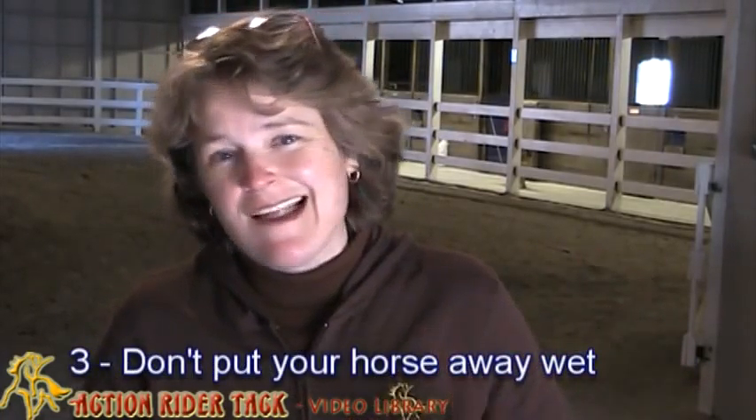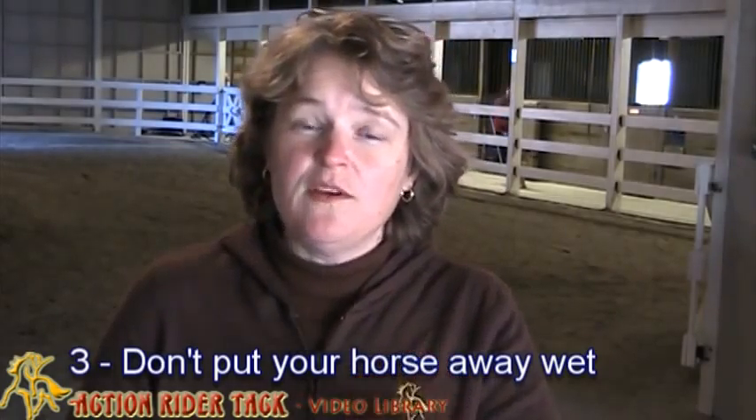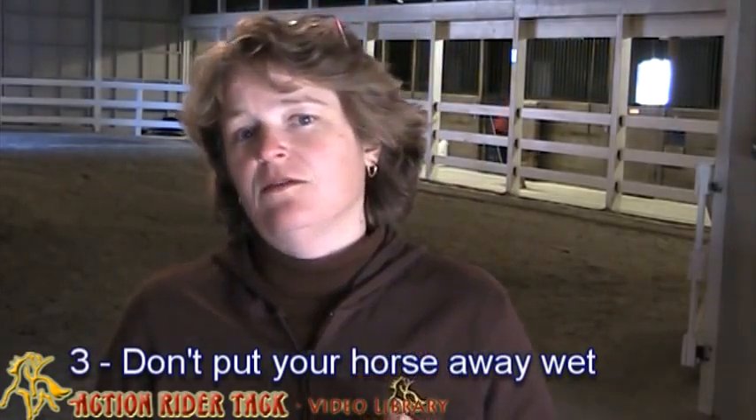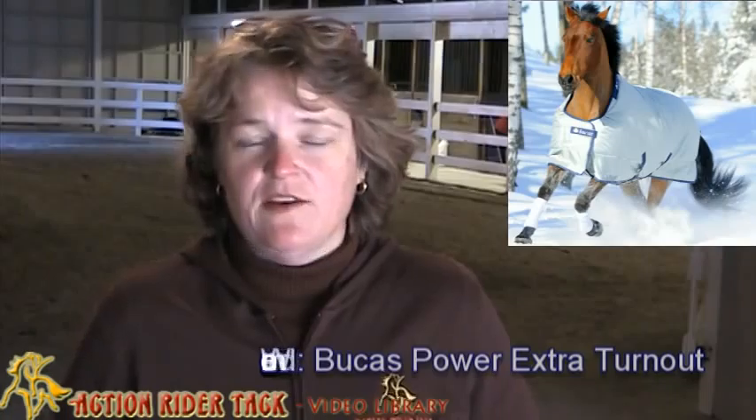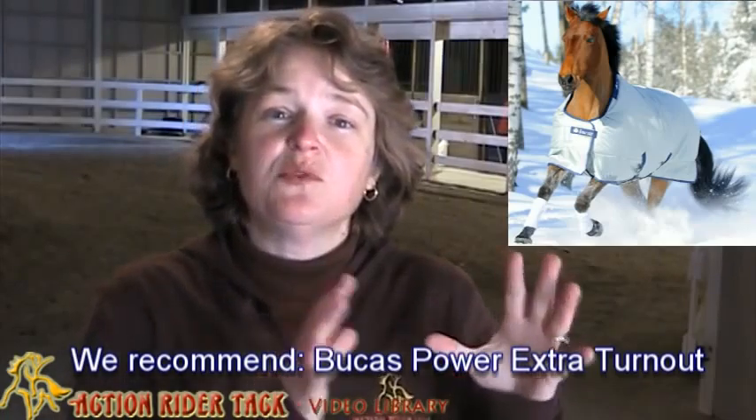The third thing you can do — and this is a really great tip — do not put your horse away wet. Wet and cold is not a good mixture. One of the best choices we think is Bukas. Bukas has this blanket — I'm going to show you a picture of it — that actually wicks the sweat away. It's going to keep your horse warm but also wick all of that sweat away, so you don't have to worry about getting your horse completely dry before you go in for the night. This is going to help protect your horse's muscles, keep them nice and warm, and allow them to cool down slowly to avoid cramping. So those are three tips to help your horse avoid injury this winter.